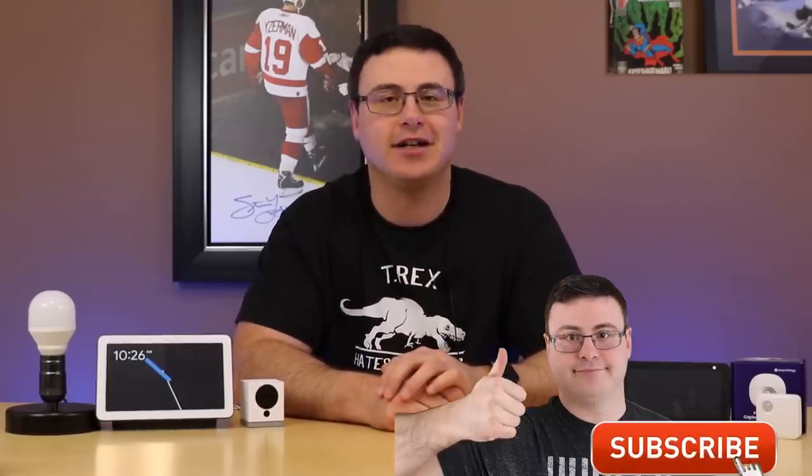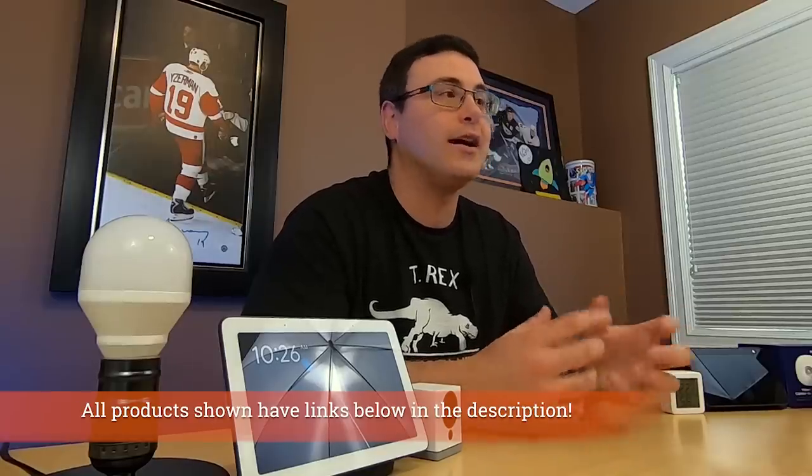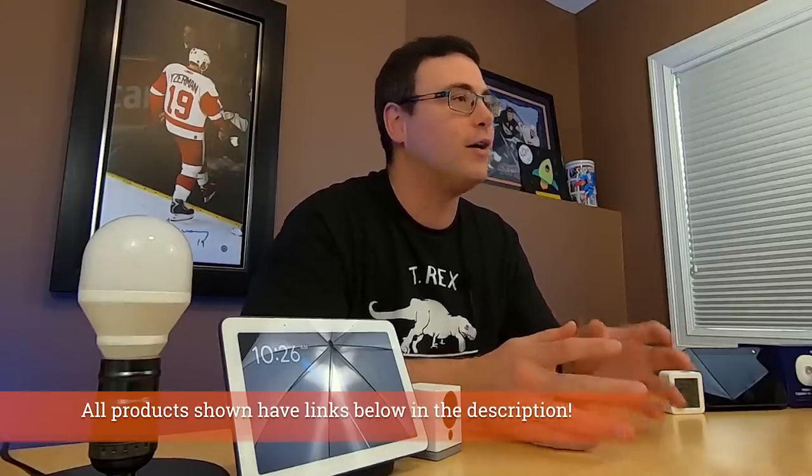Hello automators, thanks for tuning in again. I'm Brian from Automate Your Life and today I'm going to take the frustration out of automation by giving you the five best devices to start a smart home with. We're not going to go down the cheapest and the easiest route here because I want your smart home to be reliable, effective, and do everything you really want it to do. So I'm not going to give you the $5 light bulb here unless it truly can meet all of the needs you're going to have as you go forward in building your smart home.